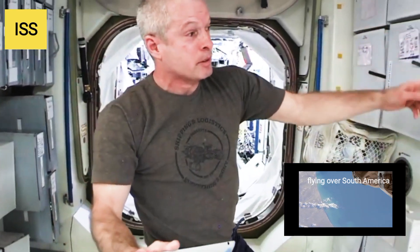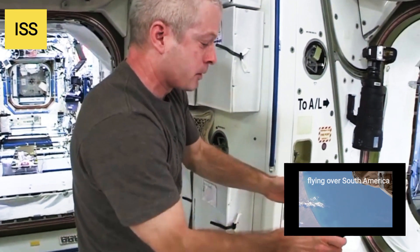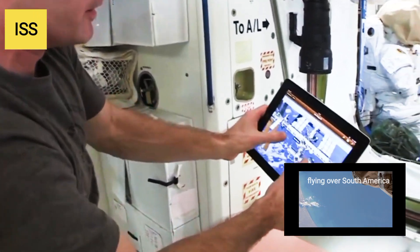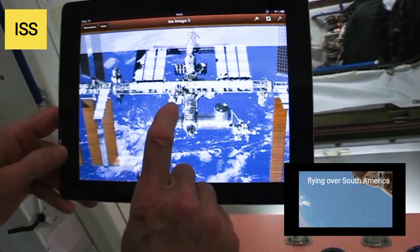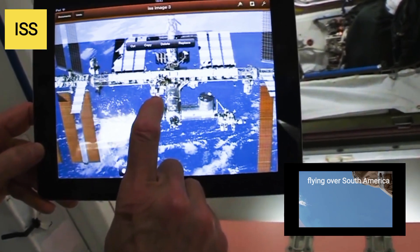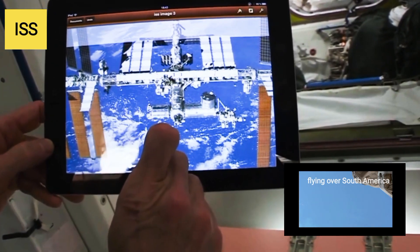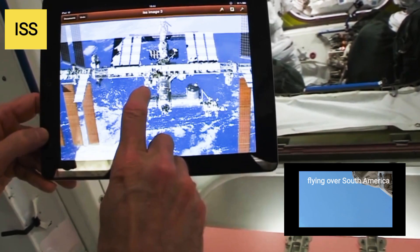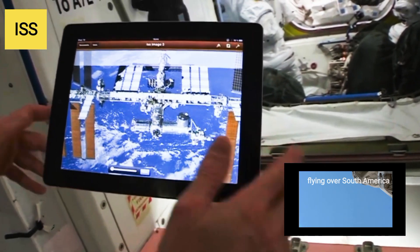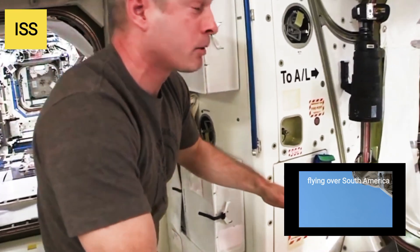From here, if we go starboard, we go into the airlock. There are two parts to the airlock. The closest part to us is called the equipment lock, and the most starboard part is called the crew lock. The crew lock is where you actually exit during a spacewalk — it depresses down to vacuum and that's where you open the hatch.